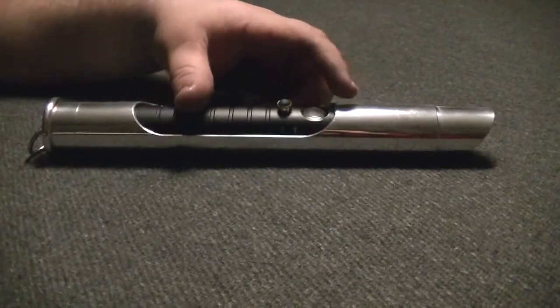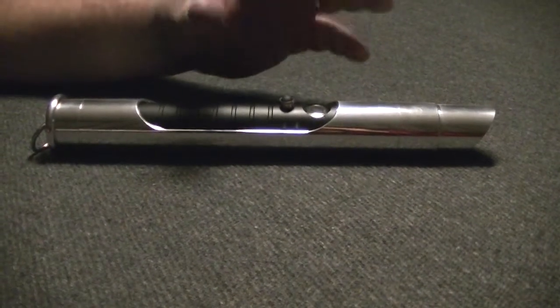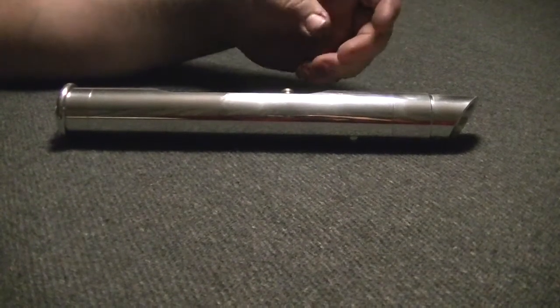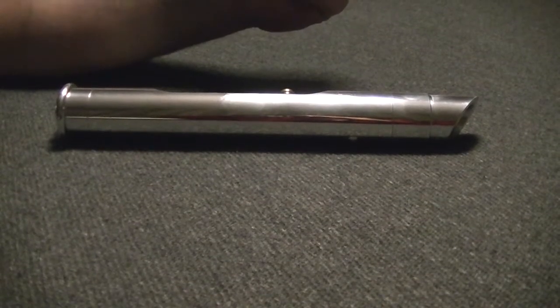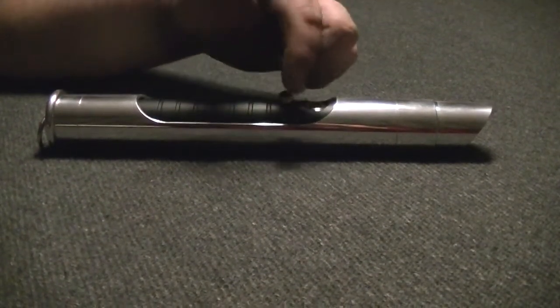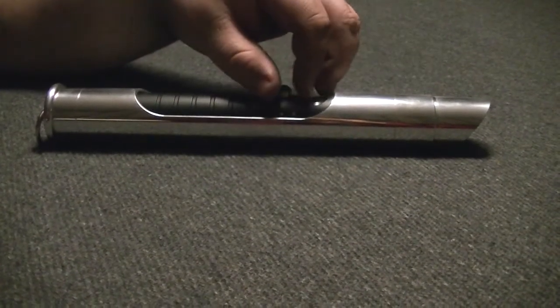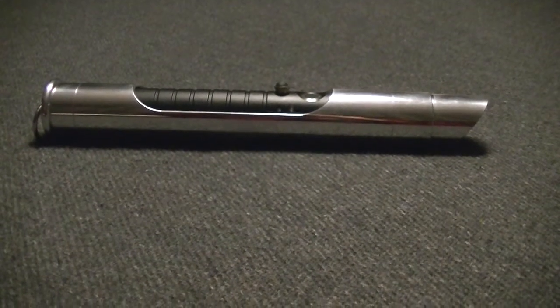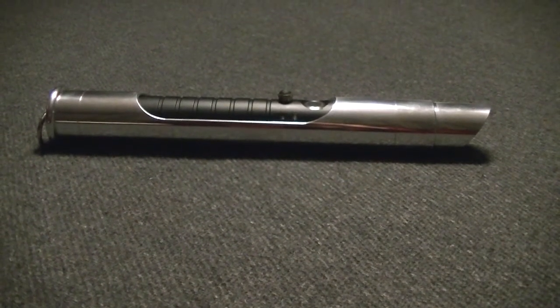This is a Petit Crouton 2.0 powered saber. It is igniting a Tri-Cree blue, white, and red. The blue and white are wired for silver, with the red for the flash on clash, a white anti-vandal, and a UV and blue accent LED. So we'll get it powered on here and show you guys the Imperial Knight and the Imperial Knight sound font.